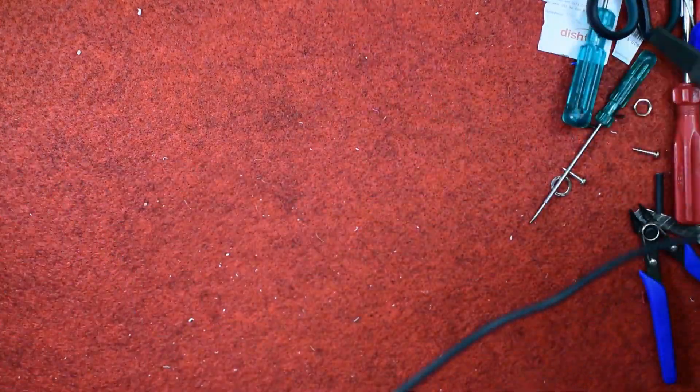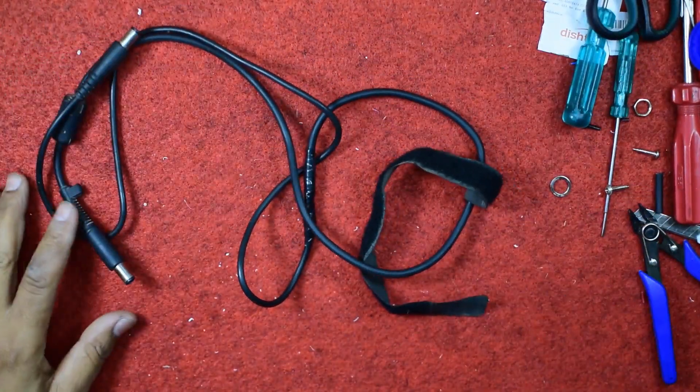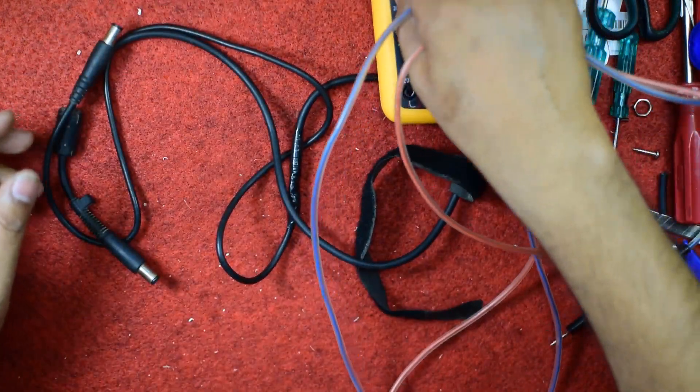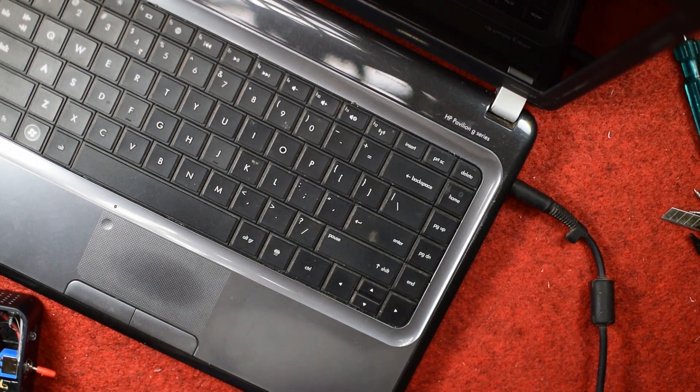Now the male-to-male cable is ready. Kindly check one more time before applying to the laptop. Since this table is too small to get the full demonstration, I am just replacing the place of the laptop and will show it from another place.